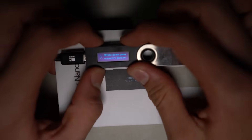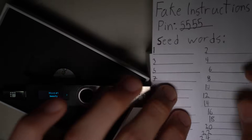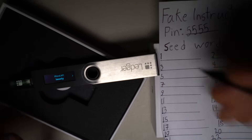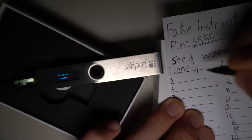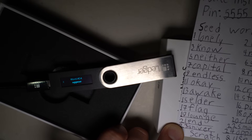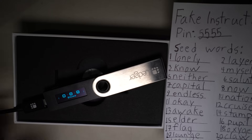Now it's telling me to write down my recovery phrase. I've got my little sheet right here — this is the fake instructions sheet. What I'm going to do now is write down the seed words in order. The first one is 'lonely,' the second word is 'layer.' Then it just asks me to confirm that I've written down the words.